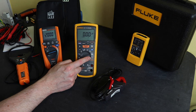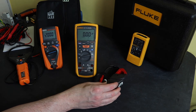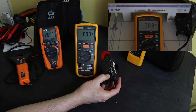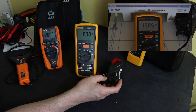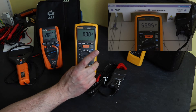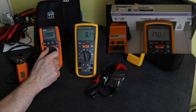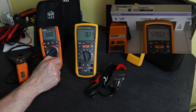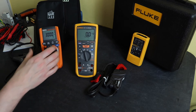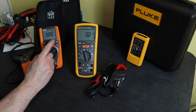Moving to current measurement: the Fluke measures purely milliamps directly. To get an amperage reading you need a separate current clamp — the i400 works as a direct current transformer, 400 amps to 0.4 amps, which plugs into the milliamp function and you multiply by the ratio. For DC current you'd need to switch to millivolts and use a suitable clamp. In contrast, the HT Instruments has a dedicated current clamp mode where the clamp plugs into the same jacks, supporting either Rogowski coil or millivolt clamp, AC/DC, with a configurable ratio.